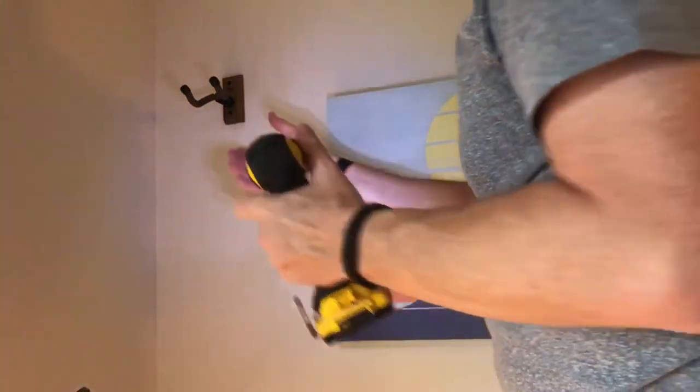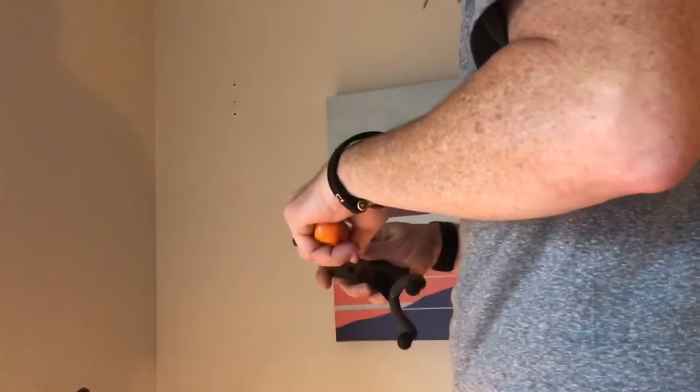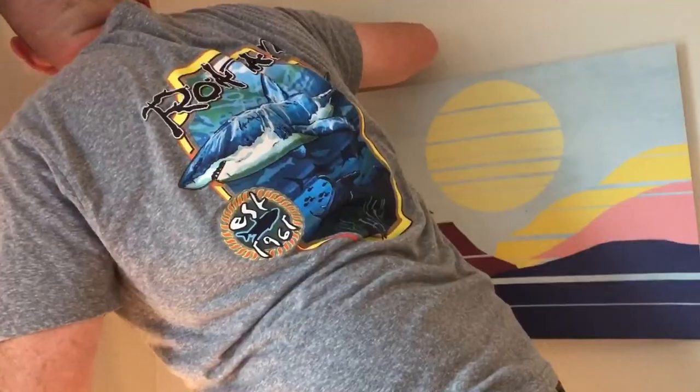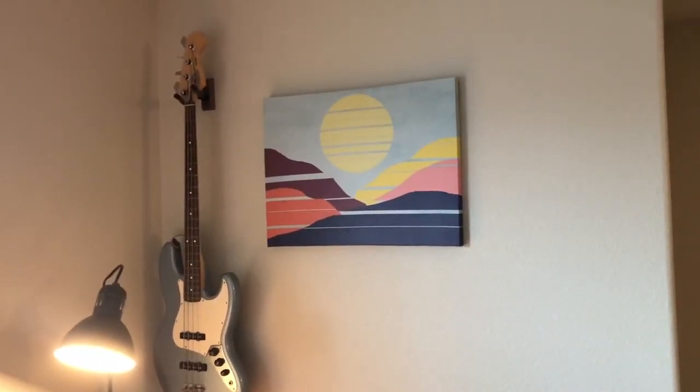Now it's in, but we still need to anchor it because we didn't hit a stud. Here's what the anchors look like — there are naturally two. We'll get the nail in. Now for the moment of truth — and it works, it hangs perfectly. We'll speed through the next one.